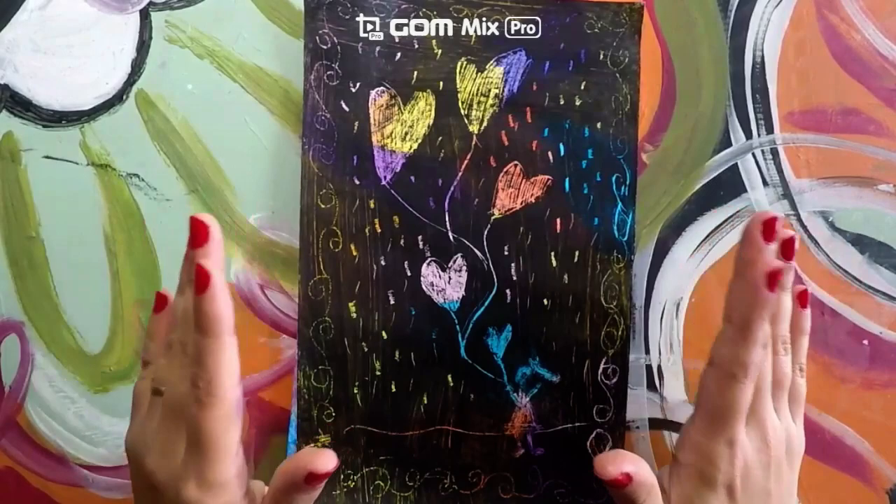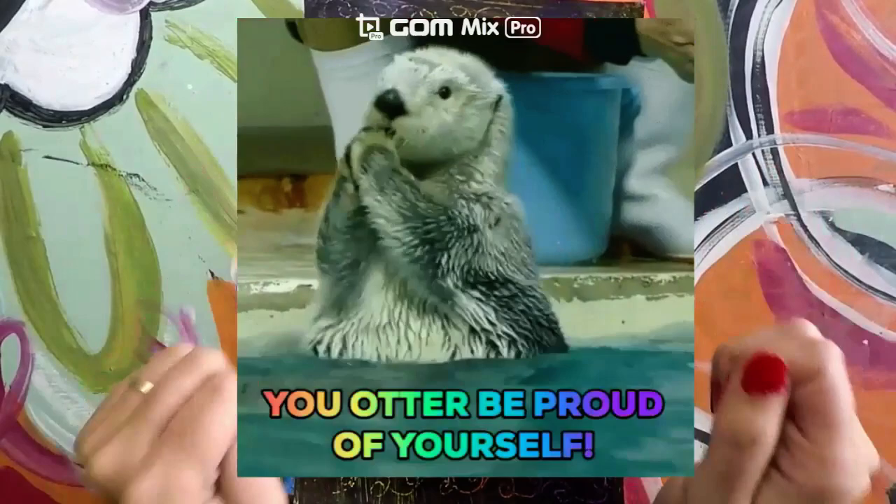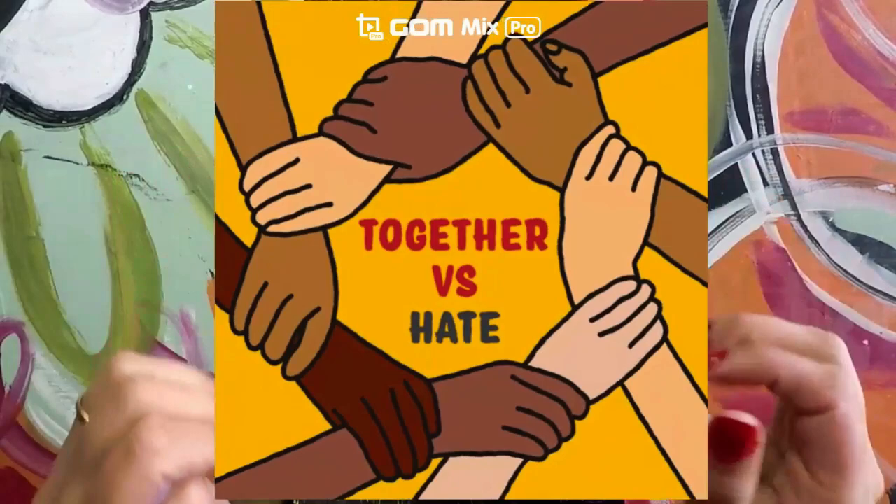It is up to all of us to stop racism, because remember that we are all unique and special and we are all a team. Be sure to be proud of yourself because everybody is special on the inside and on the outside. We always need to stick together because we are all a family.